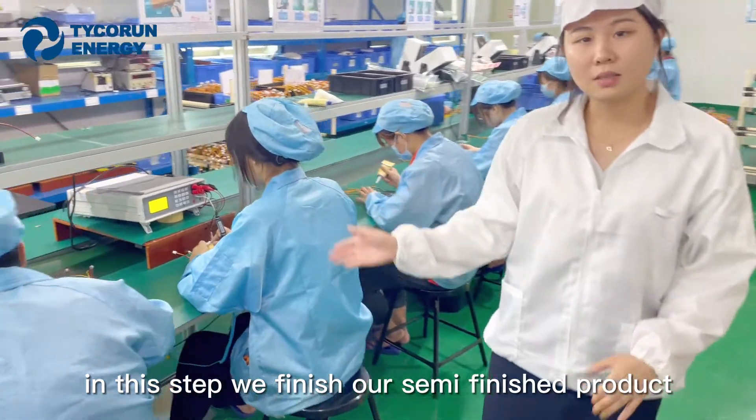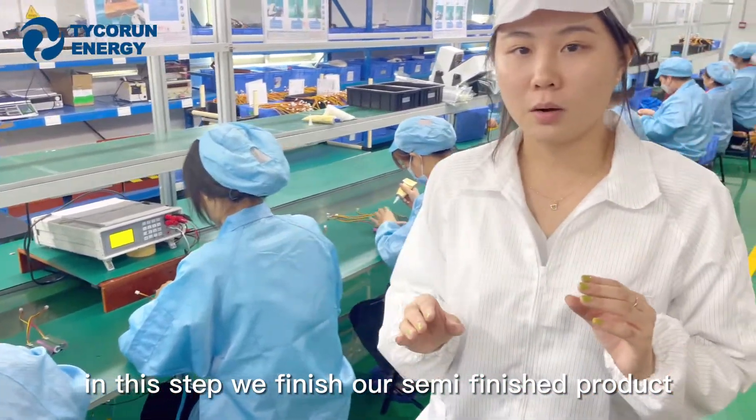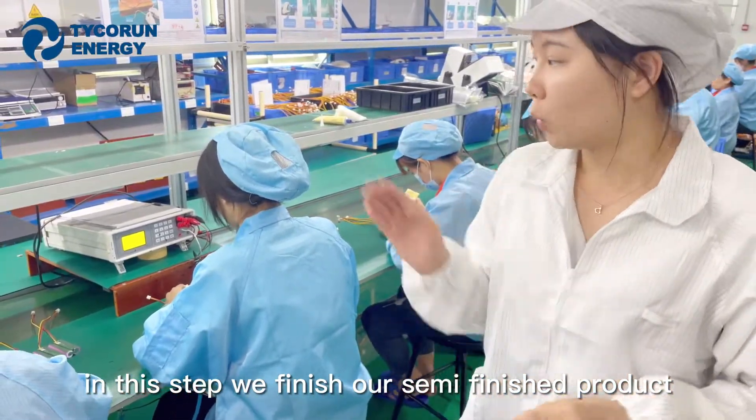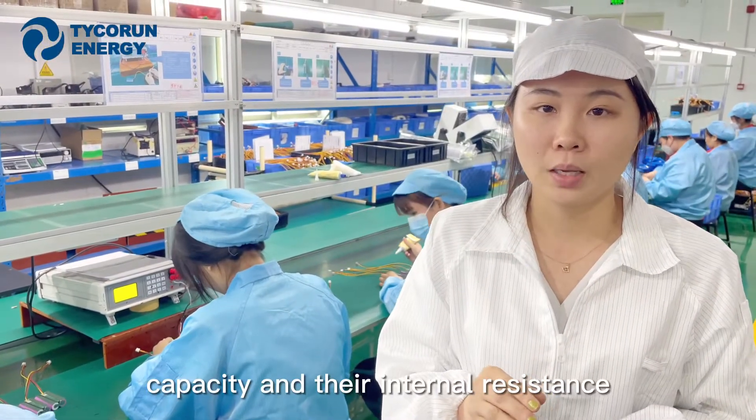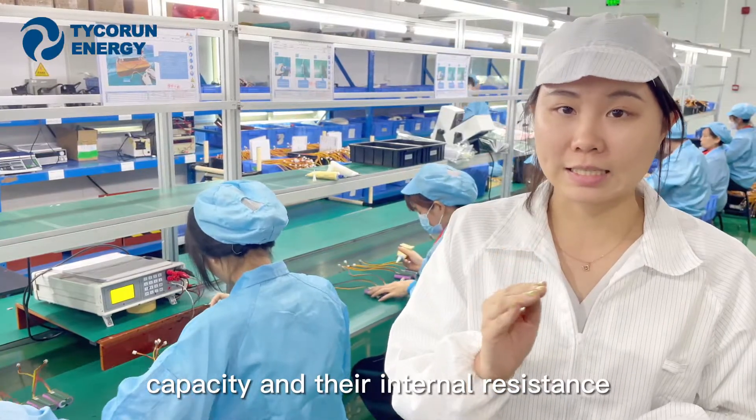At this step, we finish our semi-finished product. We then use the machine to test their voltage, capacity, and internal resistance.